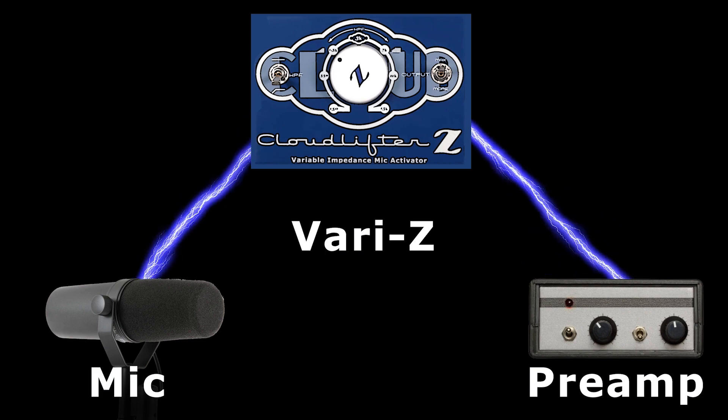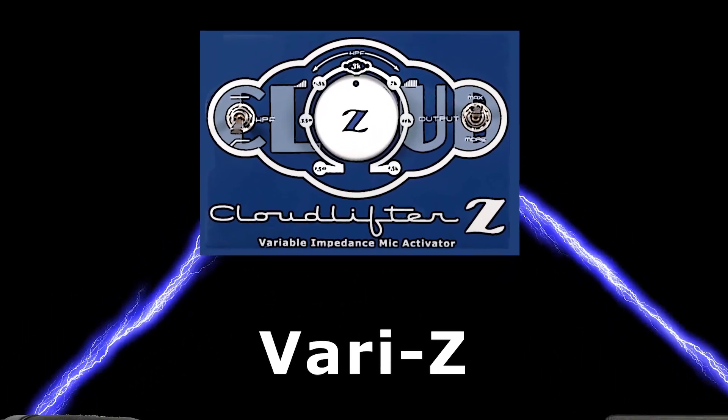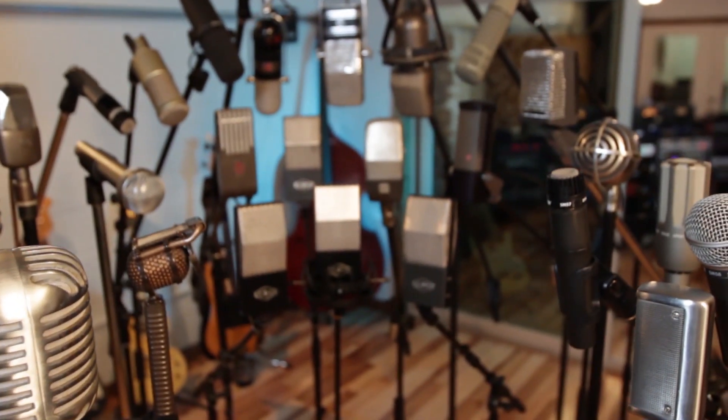In this way, the CLZ can be used to change the balance of power between the microphone and the preamp, allowing for tonal sculpting at the most basic electrical level, making the CLZ a uniquely powerful and versatile tool that can be used to get the most out of any mic locker.